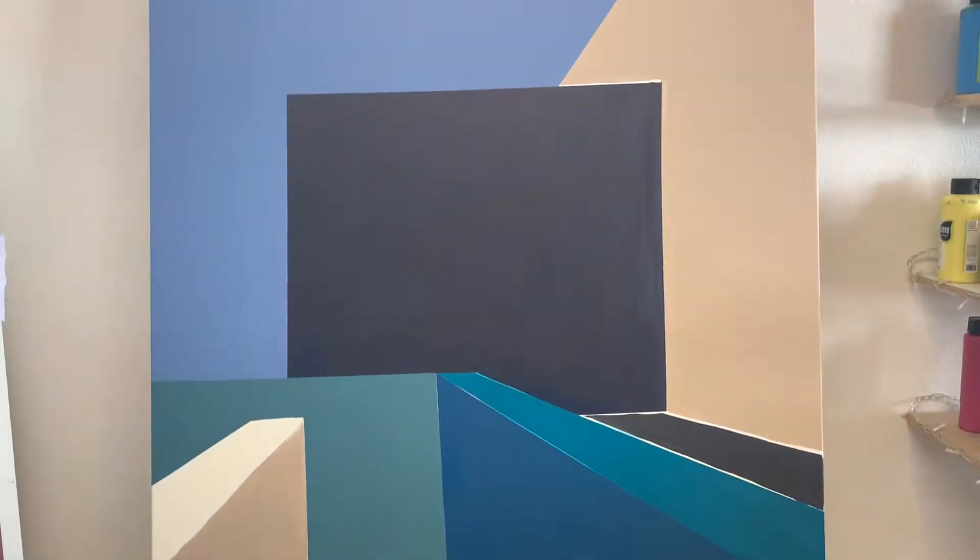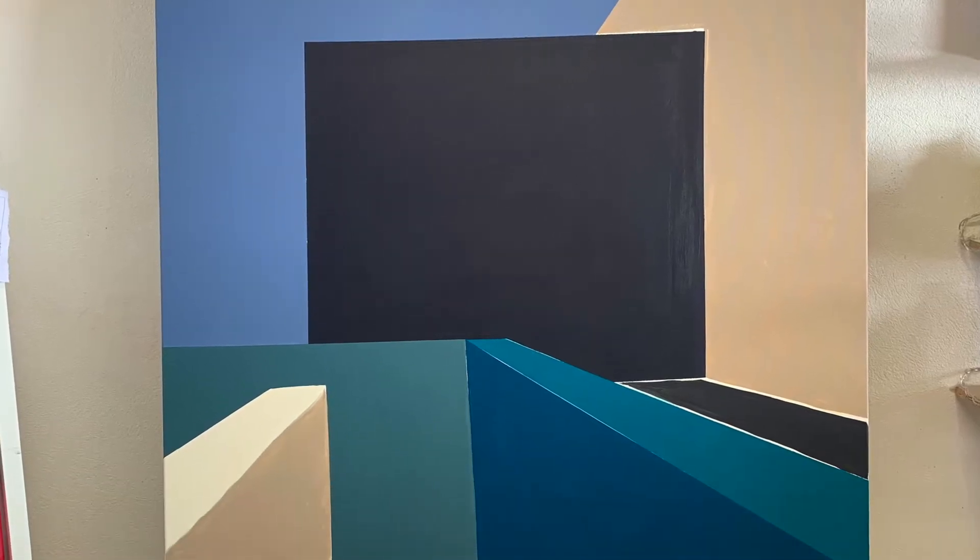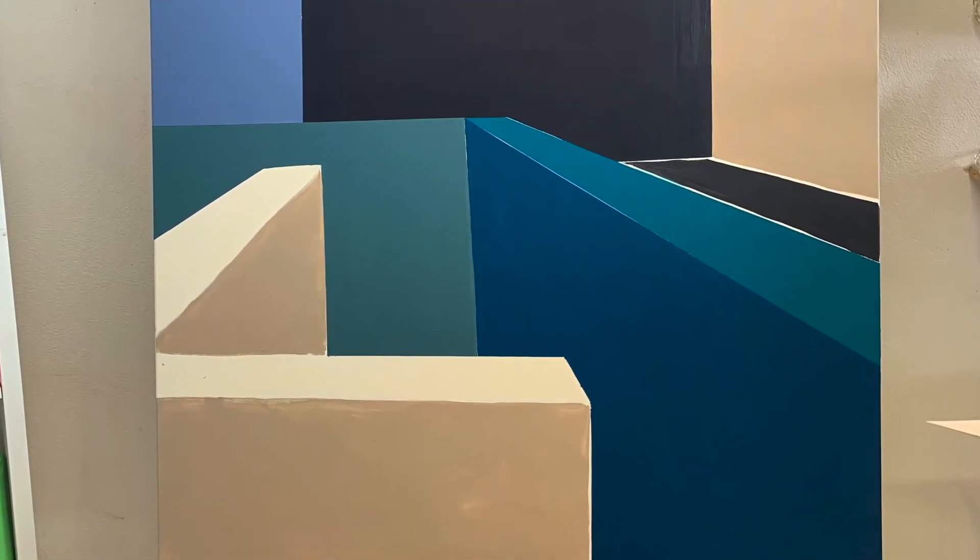I am much happier with this color scheme — I think it's a bit richer and more mature than some of those very bright and pastel colors I used to begin with.